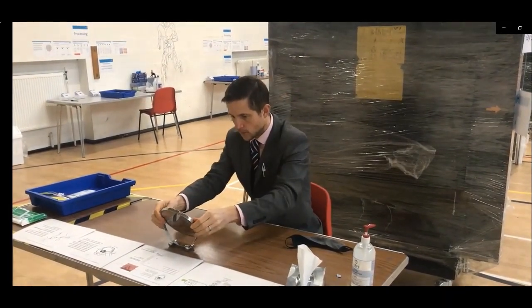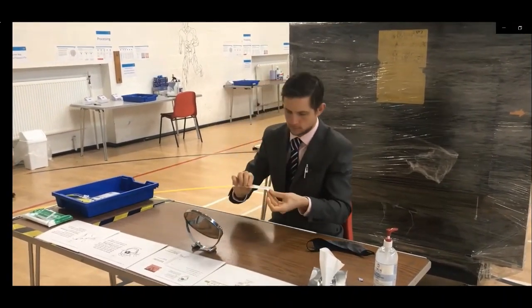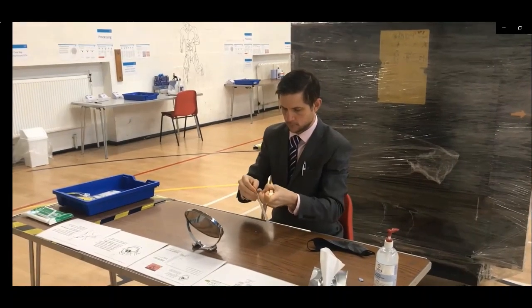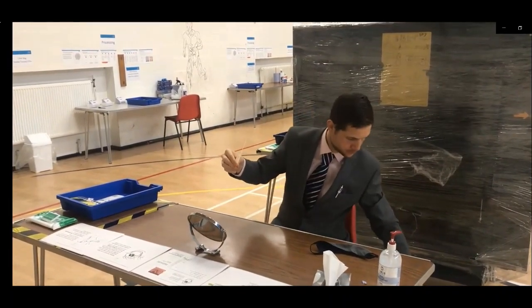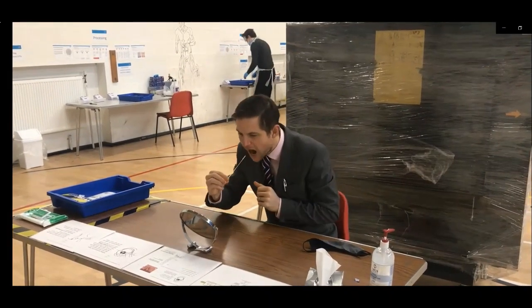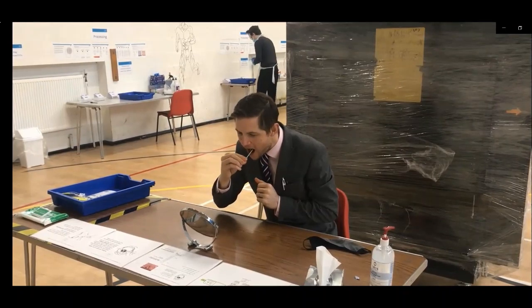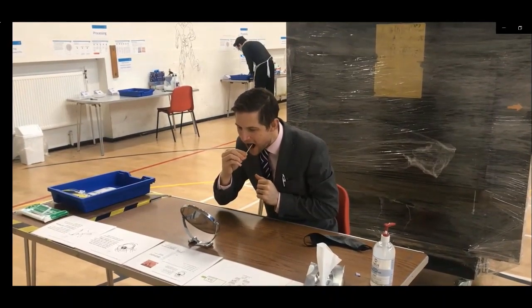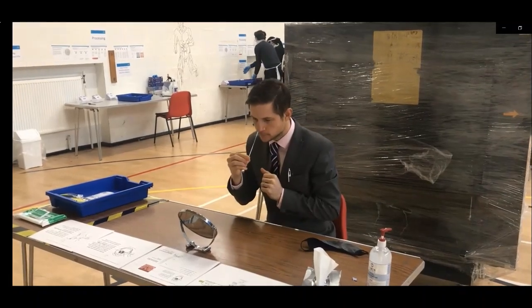Check that you are able to locate your tonsils using the mirror. Once you're confident with that, carefully remove the swab from the sterilised packet, making sure that you're holding the end and the cotton bud is nowhere near anything else. Then use the mirror and swab four times on one side and four times on the other within your mouth. Carefully remove the swab so it doesn't touch your teeth.